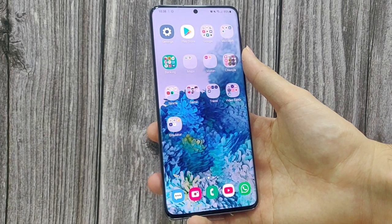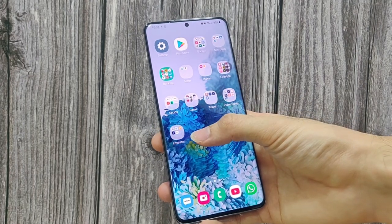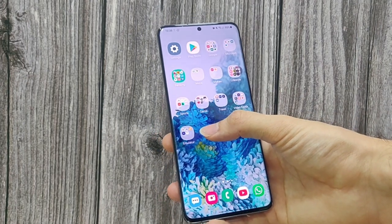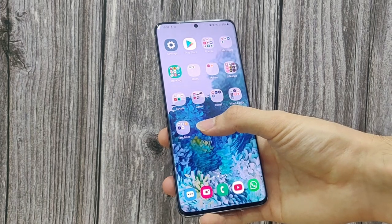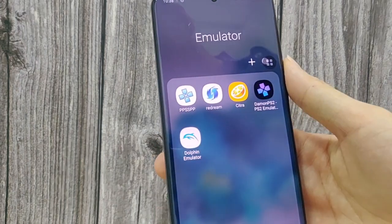What is up guys? This is Dr. Hums Tech. Welcome back to the channel. Today we're gonna check out the S20 Plus again. I'm gonna do a few more videos with this while I wait for my new phone to arrive. So today we are gonna do some gaming on the S20 Plus.